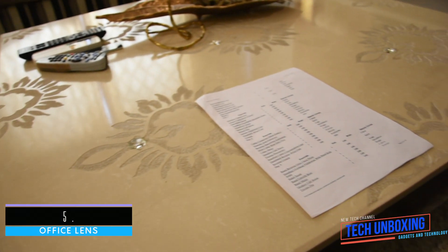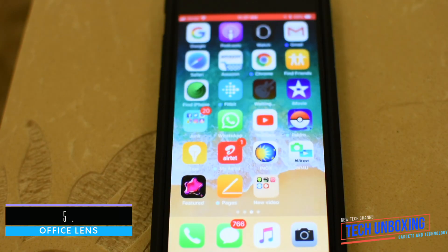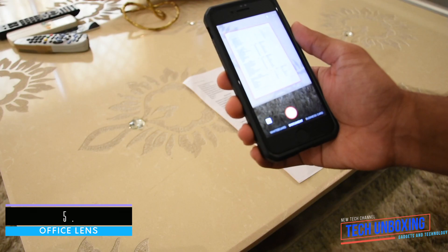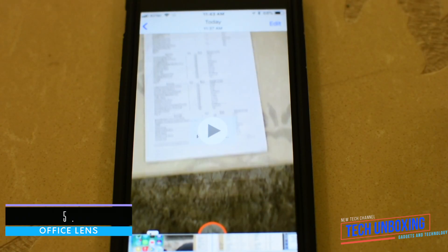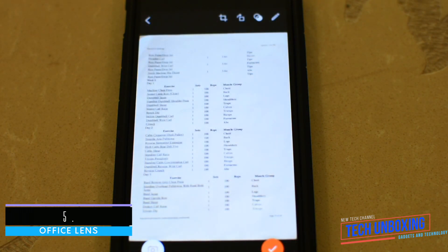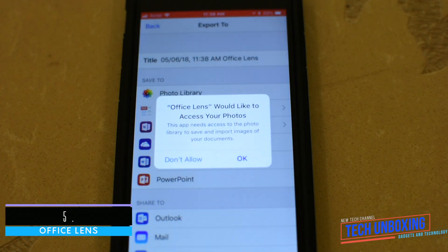Not everyone knows that you can use a special application on your smartphone instead of a scanner. You need to point the camera at the paper with text and take a picture. The application will find the paper in the picture and align it perfectly, just like a scanner. Then you can share or print the page.